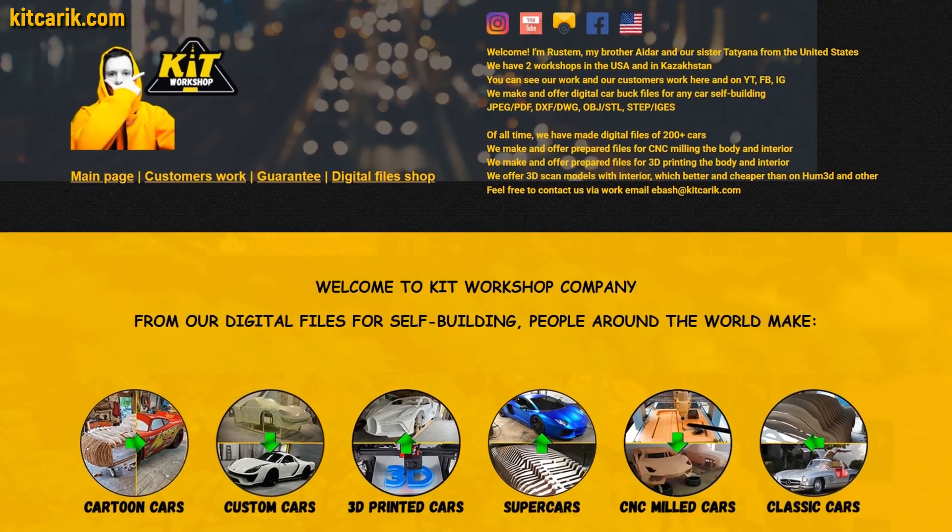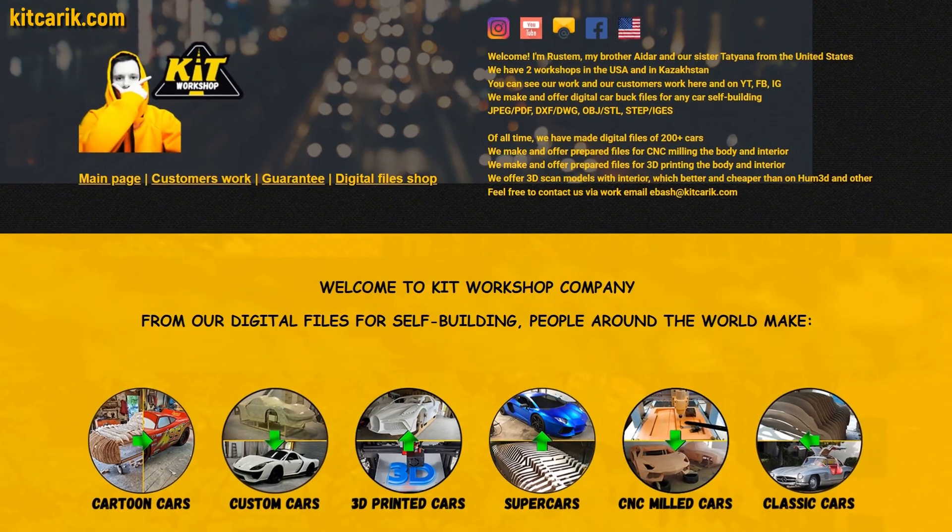If you need digital car buck files for any car self-building, then welcome!